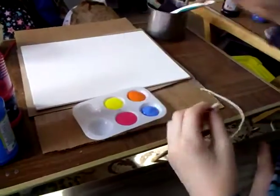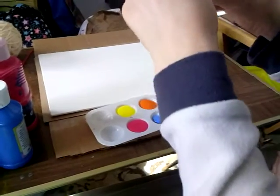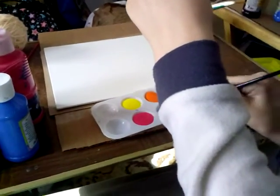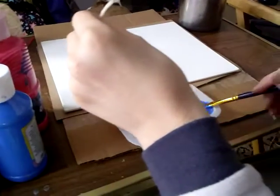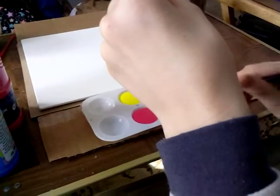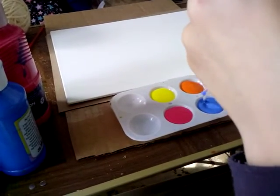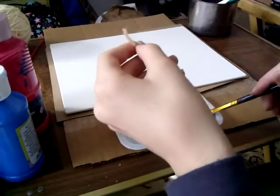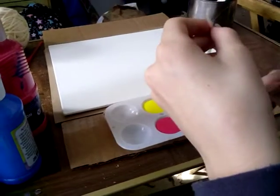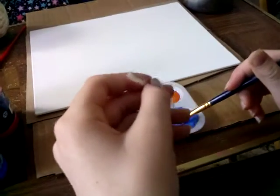So what you're gonna do — I'll put this right here so you can see — you're gonna put half of the string into the paint and use the paint brush to get it nice and soaked in there. Just nicely soak it.